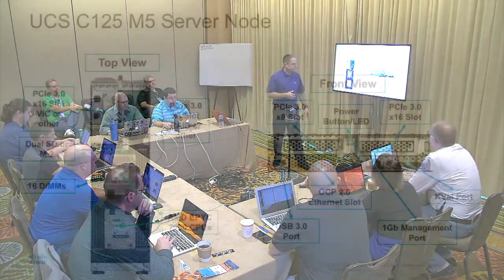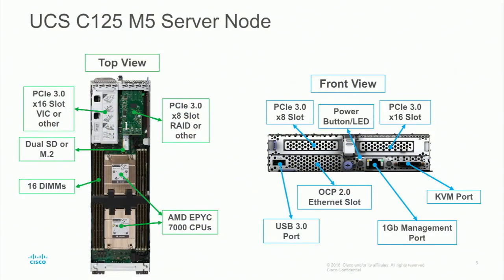This is a top view of the box without the cover on it. Here you see the x8 slot — if you have a RAID controller, that's where you'll take that x8 slot. But you don't have to have the RAID controller; you can run it in AHCI mode using the onboard SATA. Over here you have your x16 PCIe slot, which will be using a VIC if you have one — it's optional. You also have your dual SD/M.2 carrier right there.